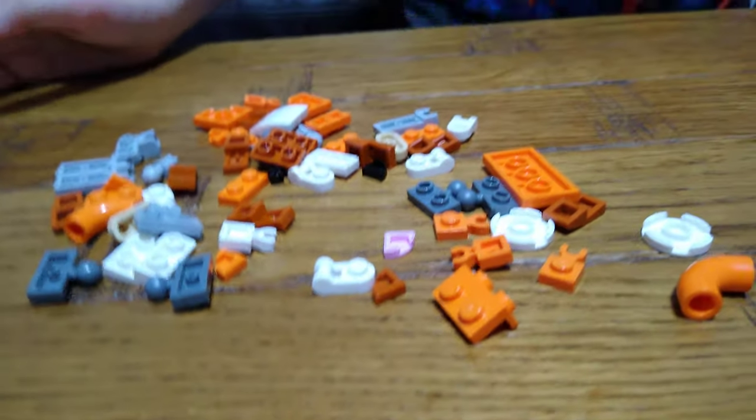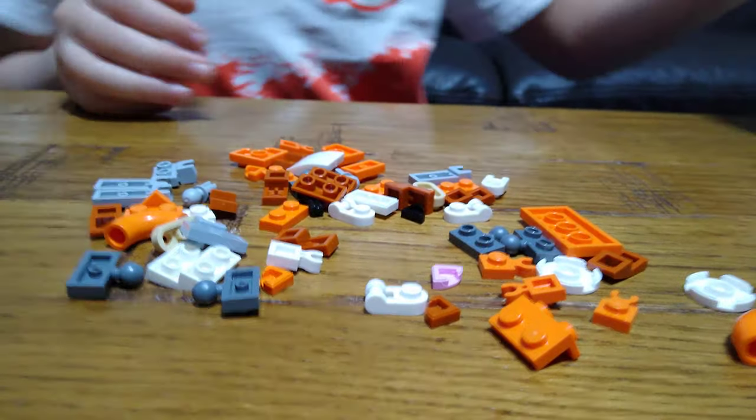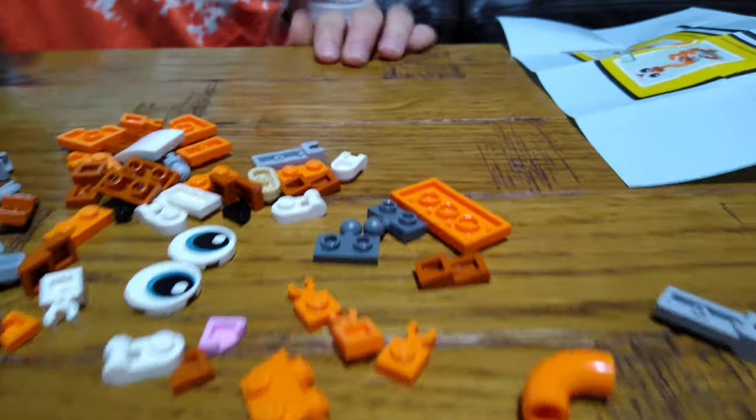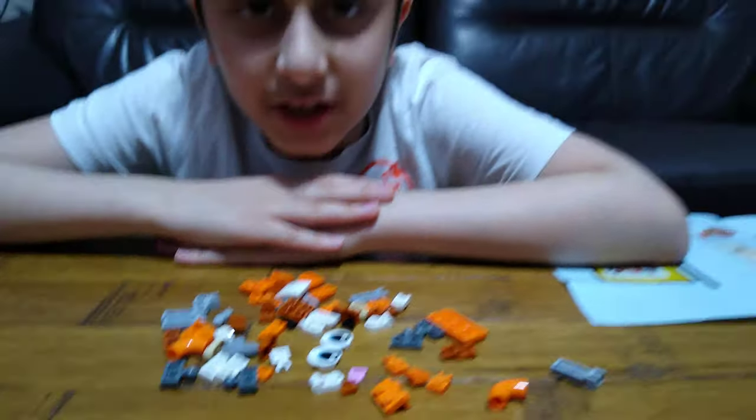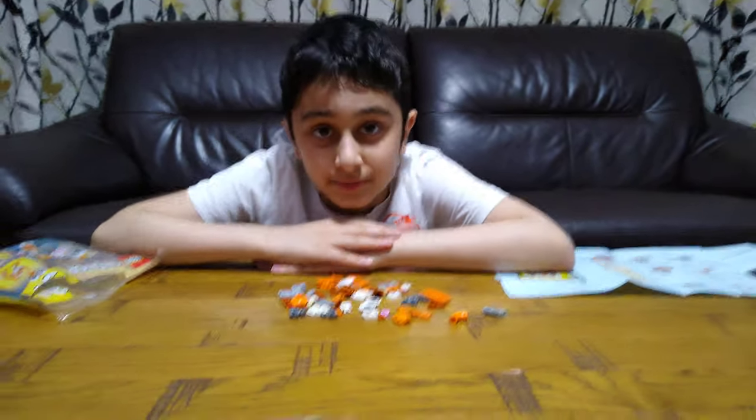So, here they are. The eyes are neon blue. I hope you guys like it. Subscribe to see my videos. Bye guys.